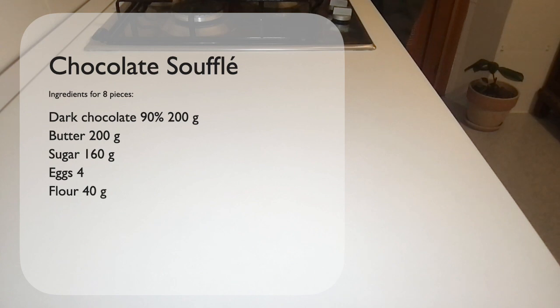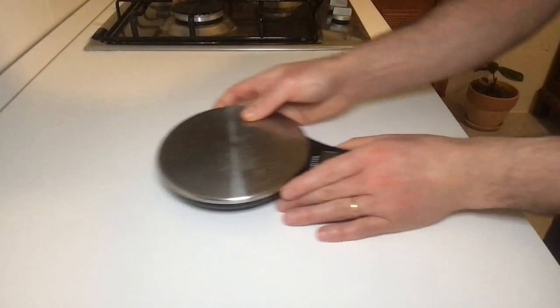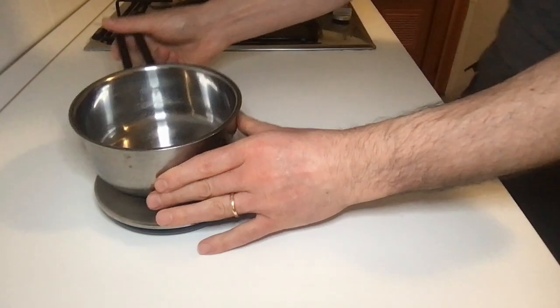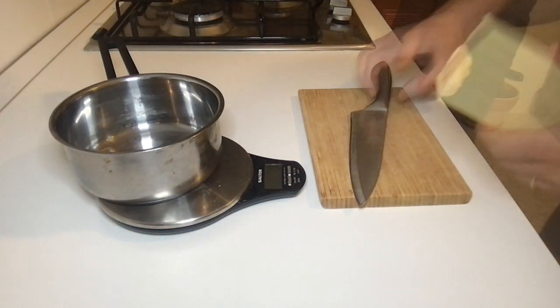4 eggs and 40 grams of flour. Let's start: take a pan, a cutting board and a knife.